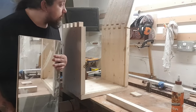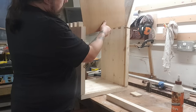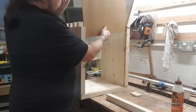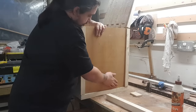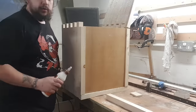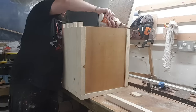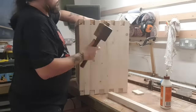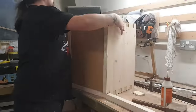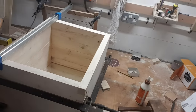Now I'm going to install the mirror into the bottom of this table. It just slides in, and then we'll glue the top on. So far the table's looking good.